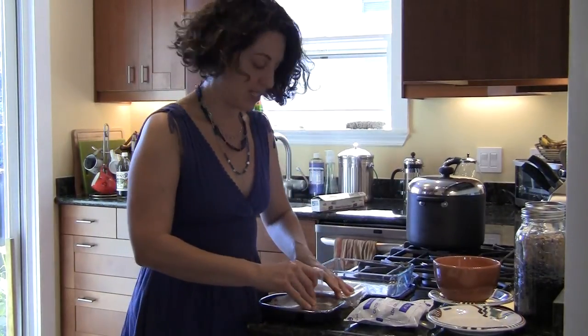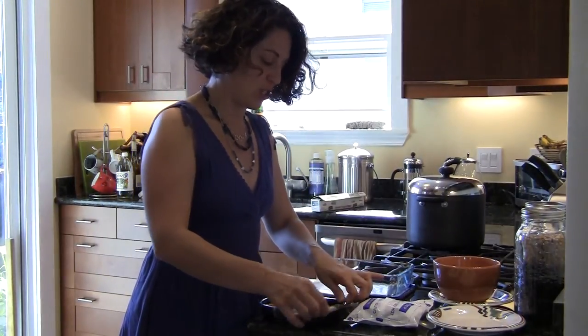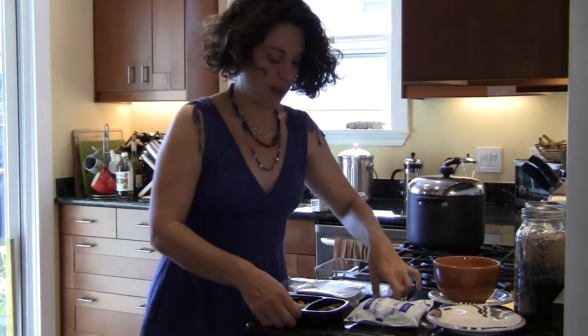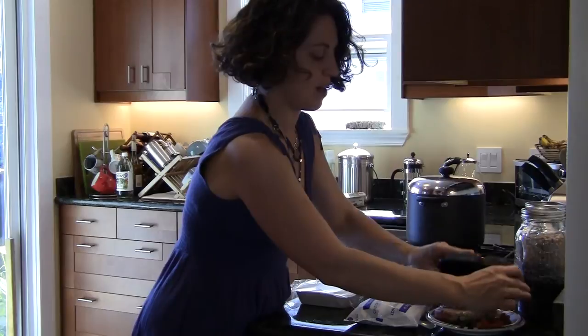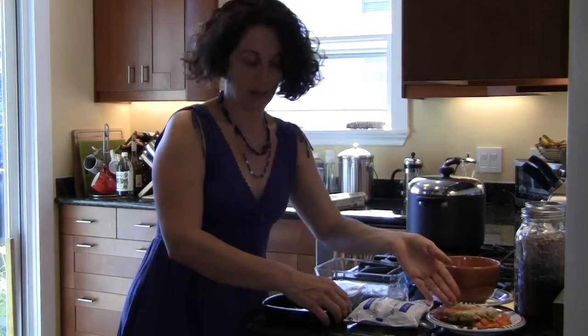So to avoid microwaving in plastic, it's best to go ahead and pop the meal out of the container and just put it on a plate and pop that in the microwave.